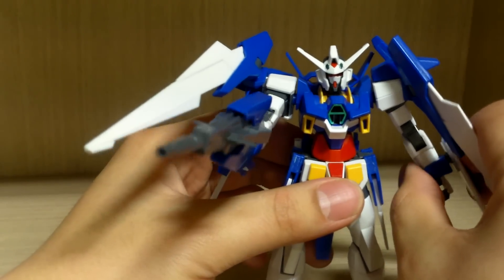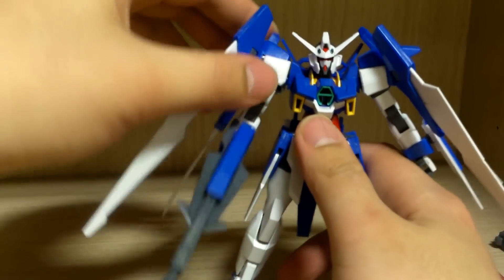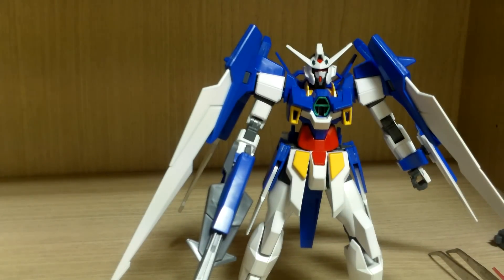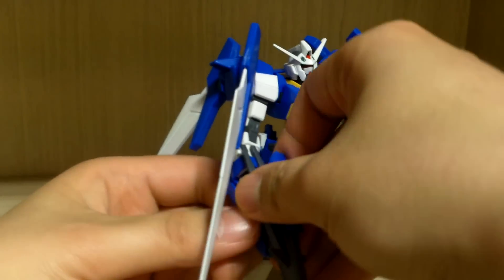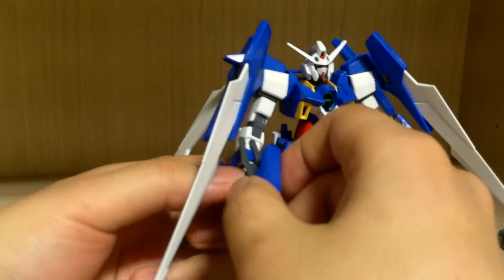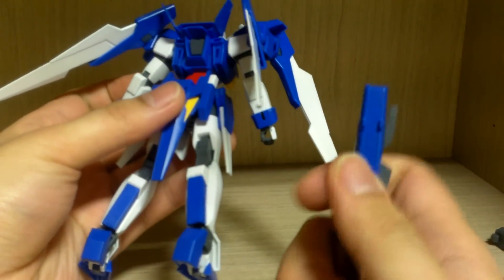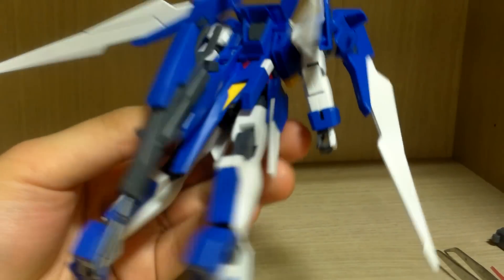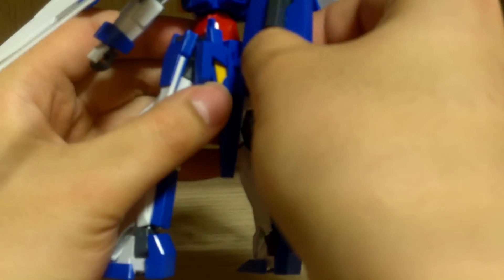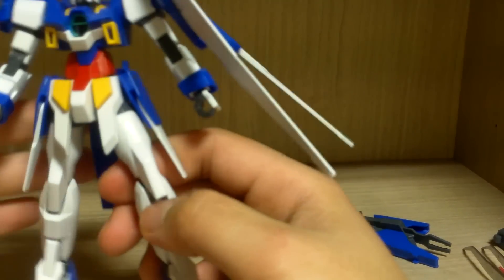I'm a big fan of this design. In the series I wish the Gundam AGE-2's pilot was a bit different, but I did enjoy the Gundam AGE series and hopefully we'll see more kits — especially master grade kits — in the future. You can also store the DODS rifle on the waist armor; the way it clamps in means no issues with holding or dropping. You can attach it one way which I'm not a big fan of as it looks awkward, or position it differently if you prefer.